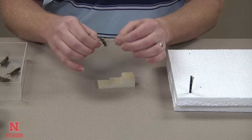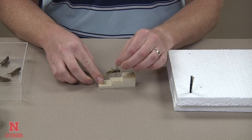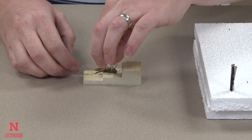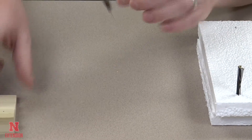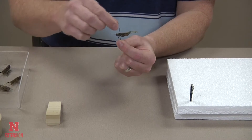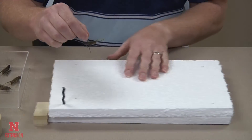Next, use your pinning block to make sure that the grasshopper is the proper height on the pin. In Nebraska for the 4-H project, we look for insects to be 3/8 of an inch to 1/2 inch in height from the top of the pin.